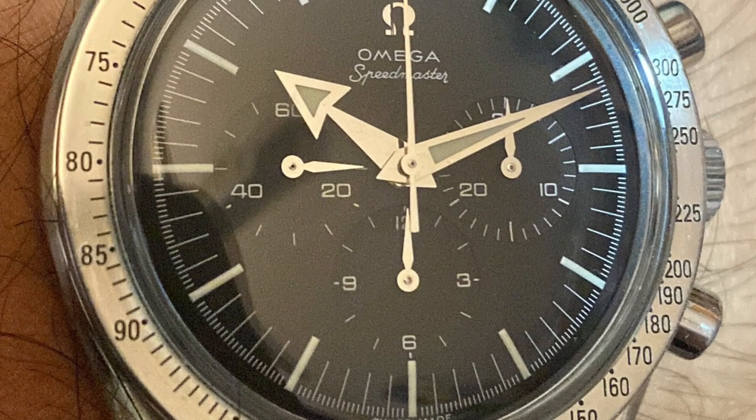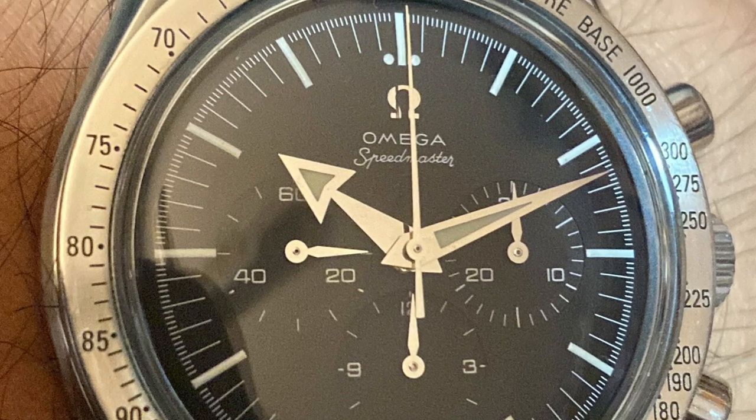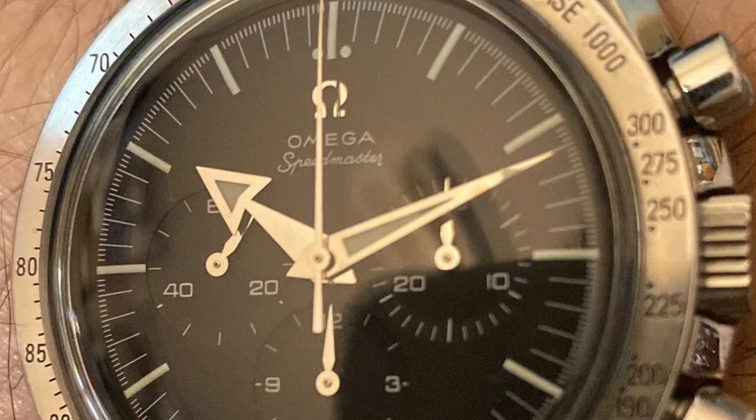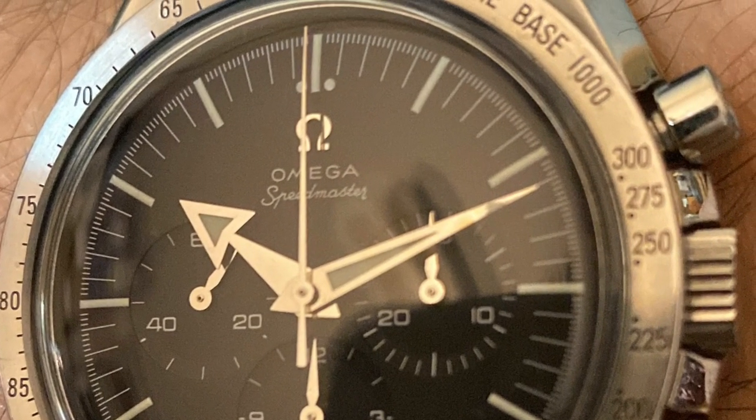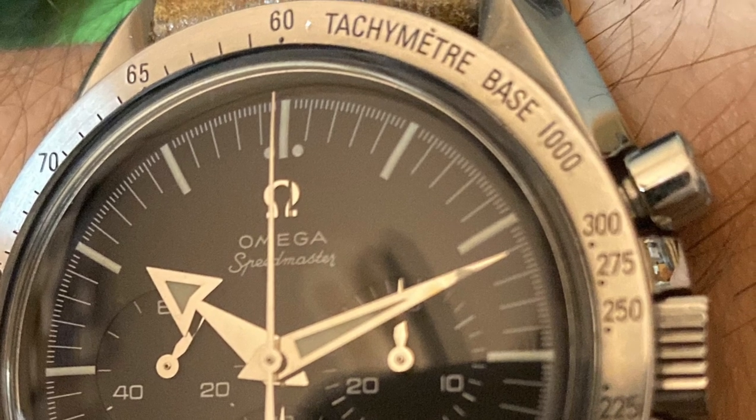The broad arrow of choice for Luis. Hope you enjoyed this review. Thank you very much — hope you like, comment, and subscribe. Let me know what you think.